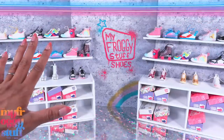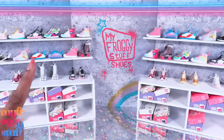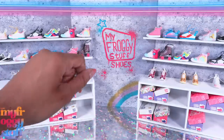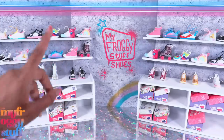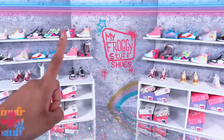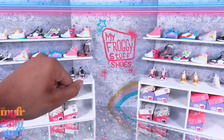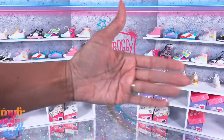Thank you for joining us while we made a miniature shoe store and filled it with real littles shoes. Like, comment, share and subscribe - don't forget to ring the bell and follow us on Instagram at My Froggy Stuff, the Frog Vlog and Bella of My Froggy Stuff. We'll see you next time, bye!